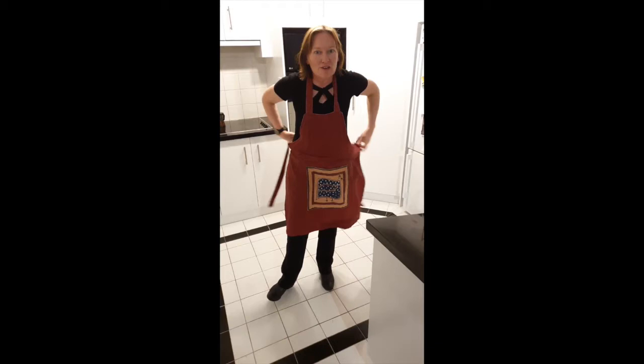G'day everyone and welcome to Kitchen Oceanography, where we get rid of the lab coat and don the humble apron, ready for a bit of science in your very own kitchen.